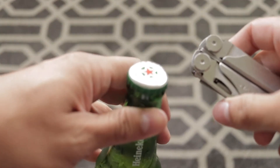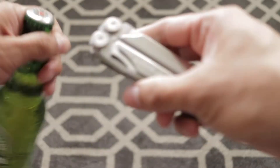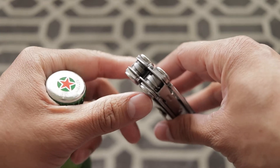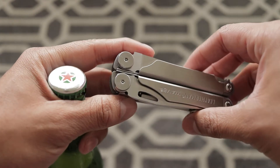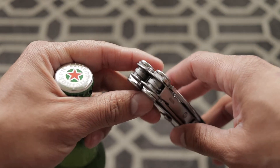Hello, in this short video I'll be showing you how to open a beer with your Leatherman Wave. This is something they don't mention in the instruction book when you get your Leatherman.